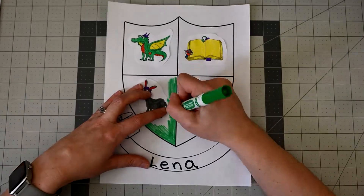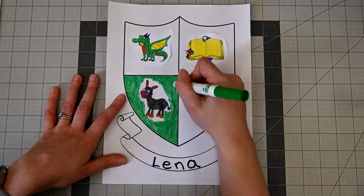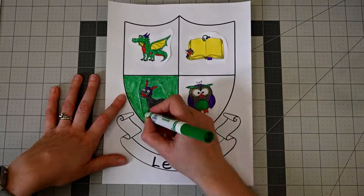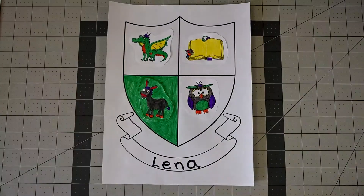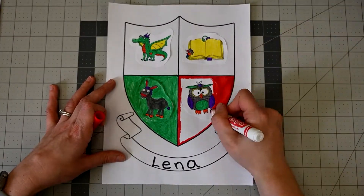You can also color the background of your shield. Each color has a meaning in coats of arms. I'm going to pick red, yellow, blue, and green because I think those colors fit me fairly well.